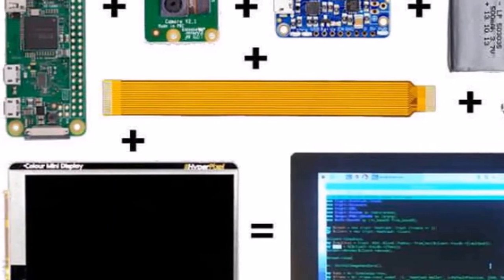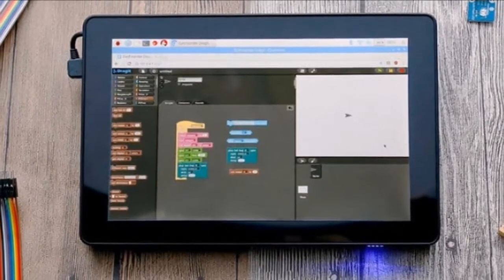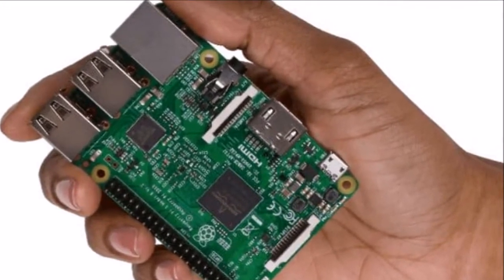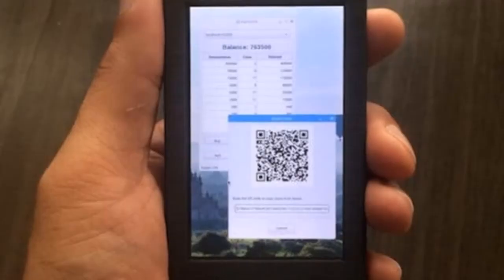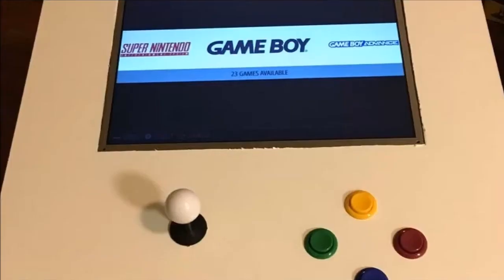Raspberry Pi enthusiasts thinking of building their very own pocket PC may be interested in a Pi Zero project called the Noodle Pi, which takes the form of a tiny 3D-printed pocket computer equipped with a Pimoroni HyperPixel 3.5 display. The tiny HyperPixel display is capable of providing users with a resolution of 800 x 480 pixels at 270 ppi.